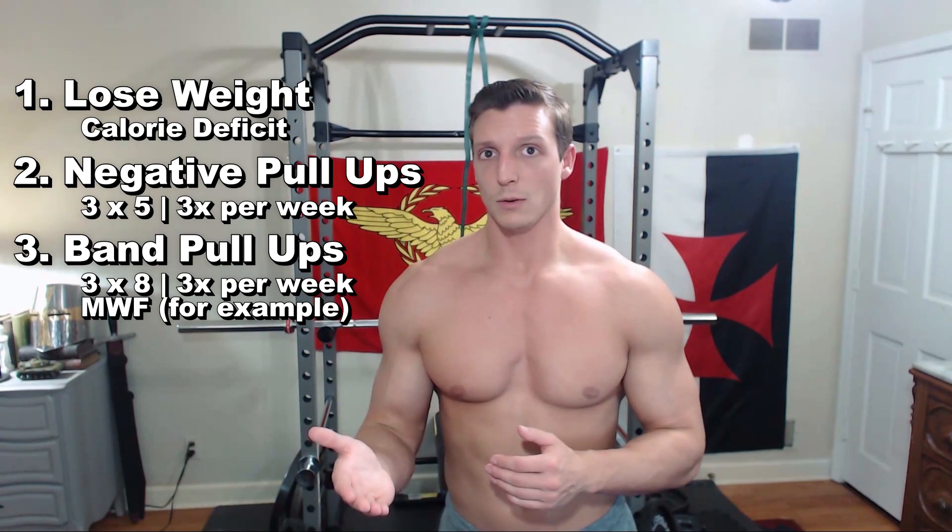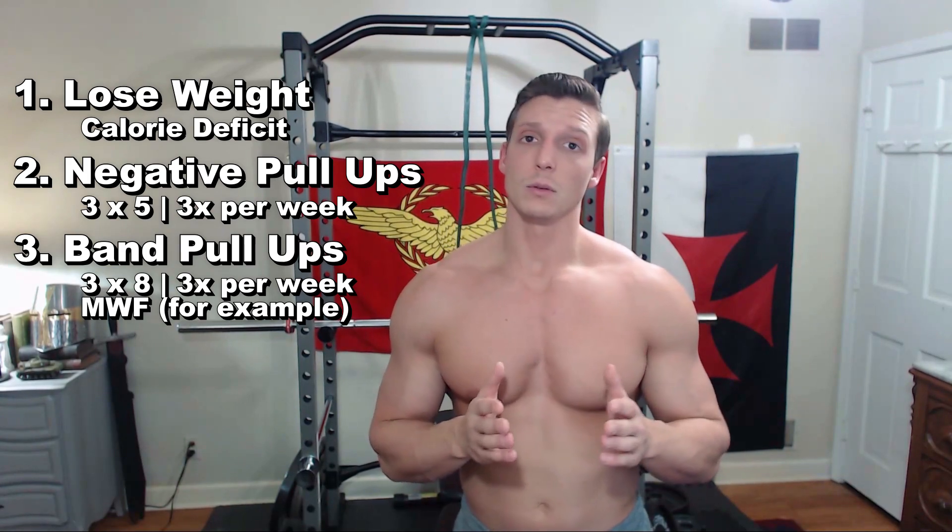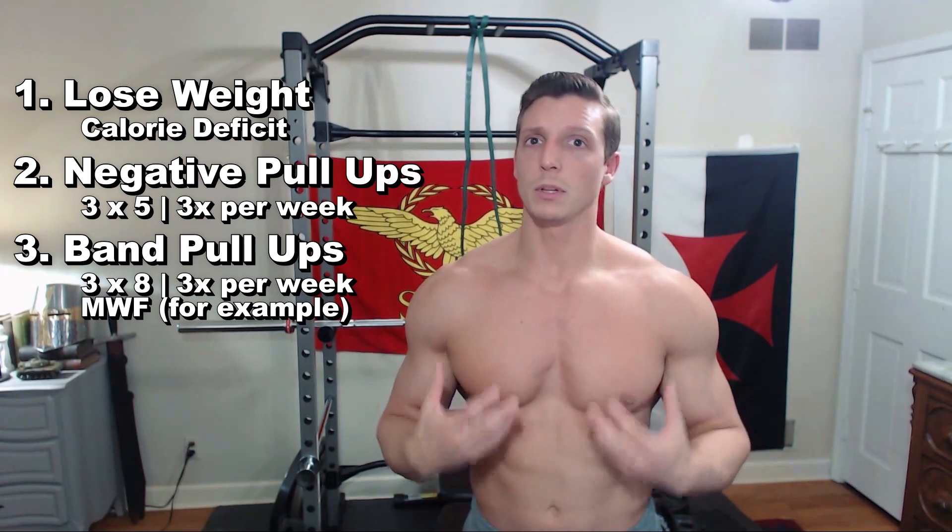I really hope this video was helpful for you. To keep it short and sweet: losing some weight if you're overweight will help you. Practicing some negative pull-ups and doing some band-assisted pull-ups can help you build up back strength, get to a lower body weight, and help you ultimately get to your first pull-up. Thanks for watching — I look forward to seeing you next time.